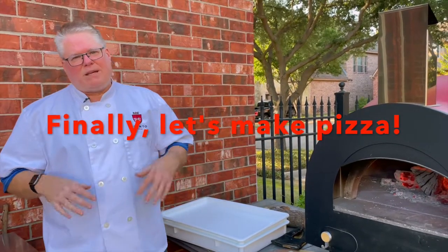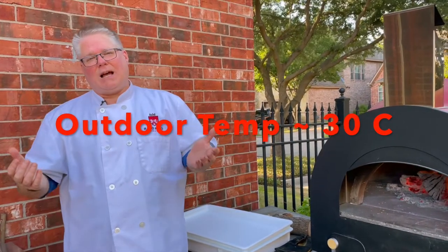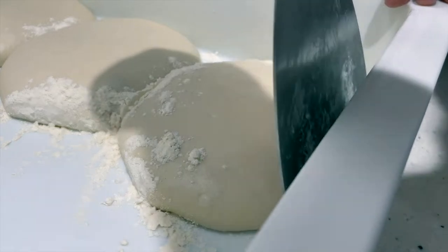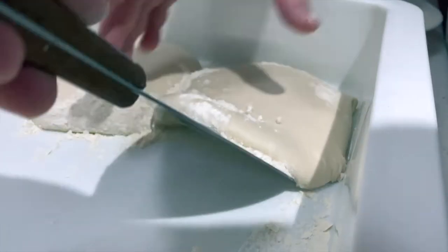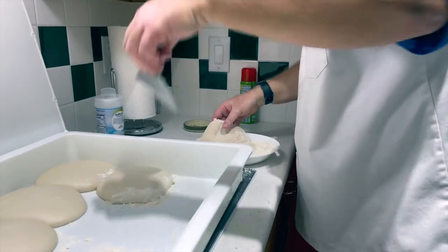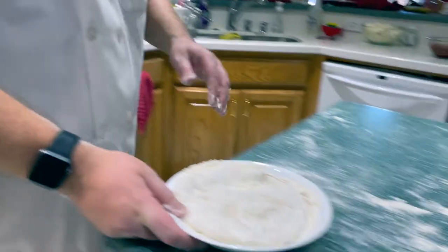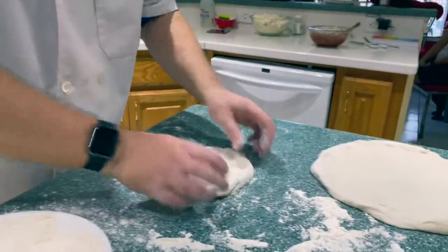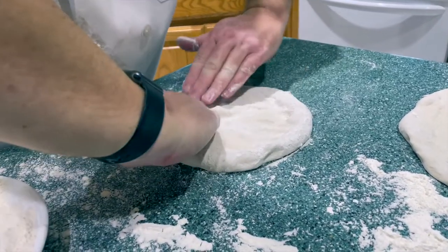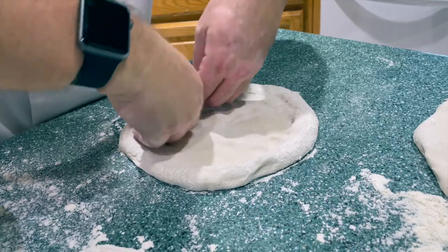I let my dough rise outside today because I got off to a late start — I made the dough in the morning. Usually I let it rise overnight. Despite having only risen during the day, this dough was extremely light, easy to work with, and almost required no stretching at all.